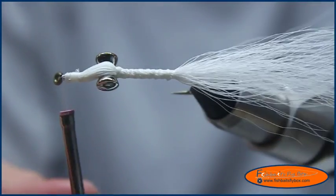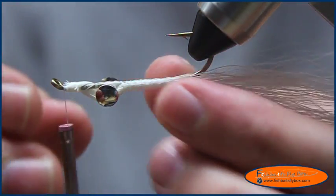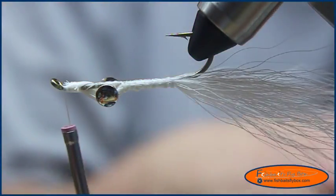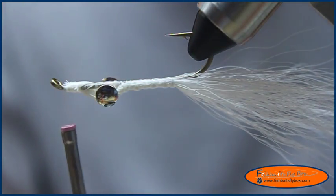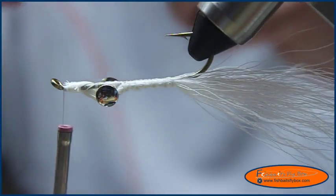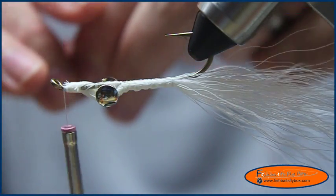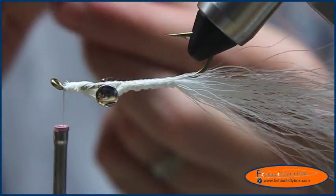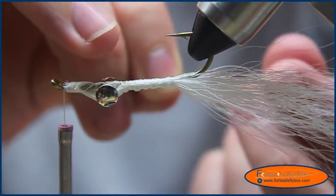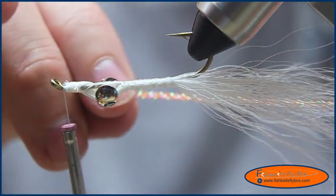Then I'm going to turn my vise upside down — if you don't have a rotary vise you're obviously going to have to invert that. I'm going to take some crystal flash; I've got about eight to ten strands of fluorescent orange for this particular fly. You want to make it so that the crystal flash extends about an inch past the bucktail.